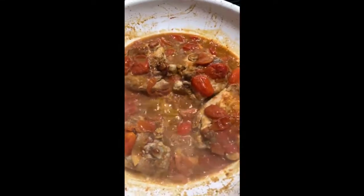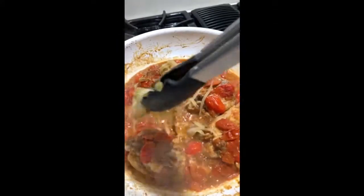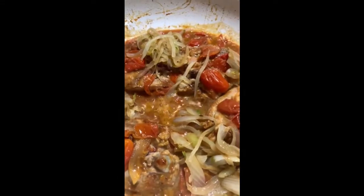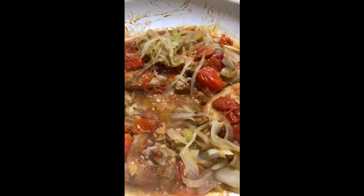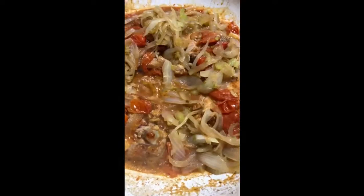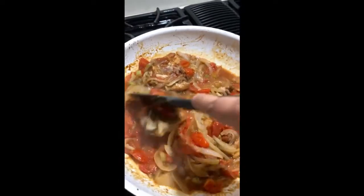This is looking amazing, it smells delicious. So what I'm going to do is take half of this mixture and save half of it for another recipe. I'm just going to put it on top and mix it in. I did put a splash of chicken broth in here to thicken the sauce up a little bit more. The cover is on and this is just going to simmer slowly.